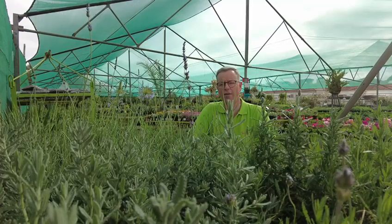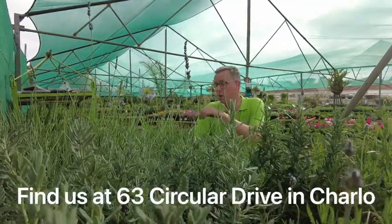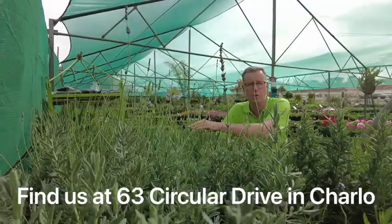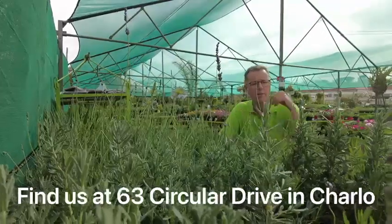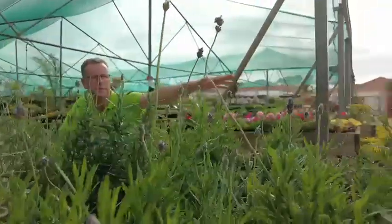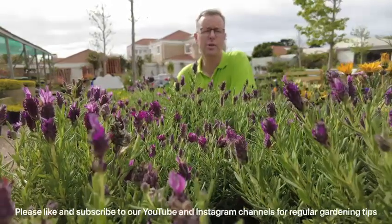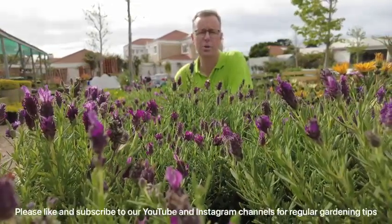We have so many lavenders on offer at Floridale Nurseries. These are Margaret Roberts, which is a tall lavender — it gets really tall, well over a meter. Then we have French varieties and Spanish varieties. The Spanish lavenders are the smallest ones we sell and they grow only to about 70 to 80 centimeters tall.